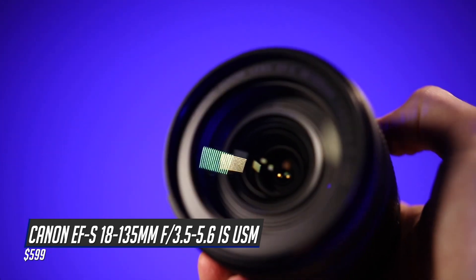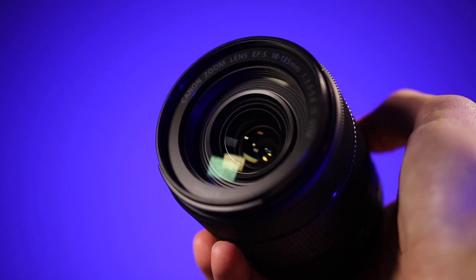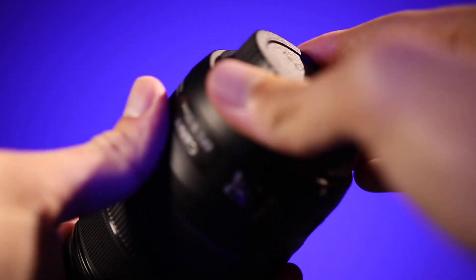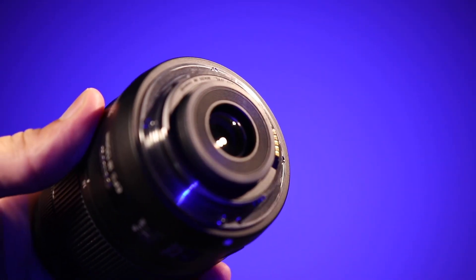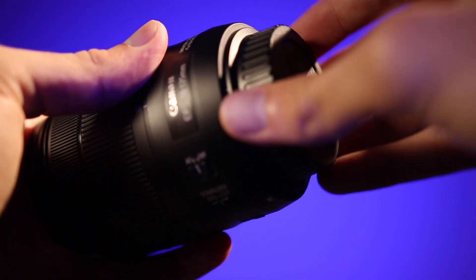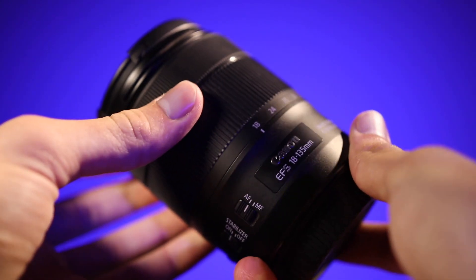This lens provides a super wide zoom range so you can go from 18mm, which is very wide, to 135mm, which is a nice telephoto. It is variable aperture, which means as you zoom in the aperture gets a little bit smaller. However, if you're in aperture priority or shutter priority modes, the camera actually compensates for that change relatively well.